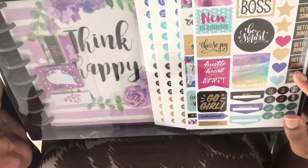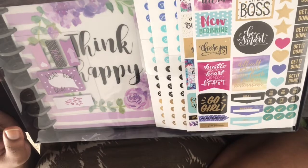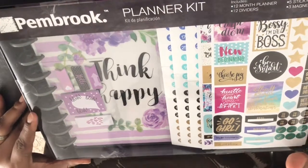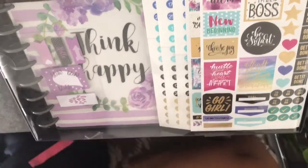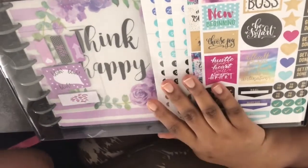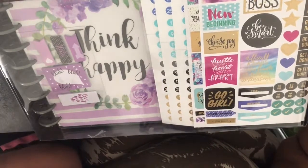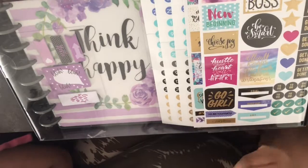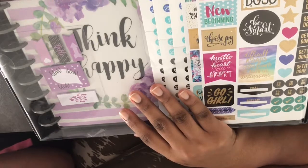Hi everyone, welcome back to my channel. Today I have an unboxing and flip through of a Pembroke planner. I picked this up from Aldi's for $8.99 and I just wanted to give you all a look at it. If you look back at one of my previous videos, I did another planner unboxing and I was doing planner layouts with a Pembroke planner I also picked up from Aldi's — I believe that one was $7.99. This one is honestly way more detailed.